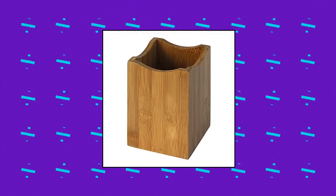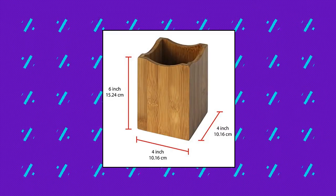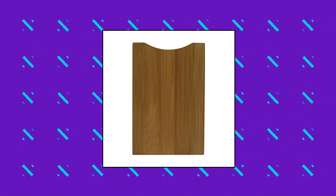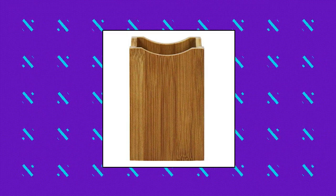OceanStar H1347 Utensil Holder — 100% bamboo that provides durability. An alternative way to store your utensils with a wavy edge design for a contemporary look. Great for any countertop and space, and can be used to store a variety of items. Available in brown.